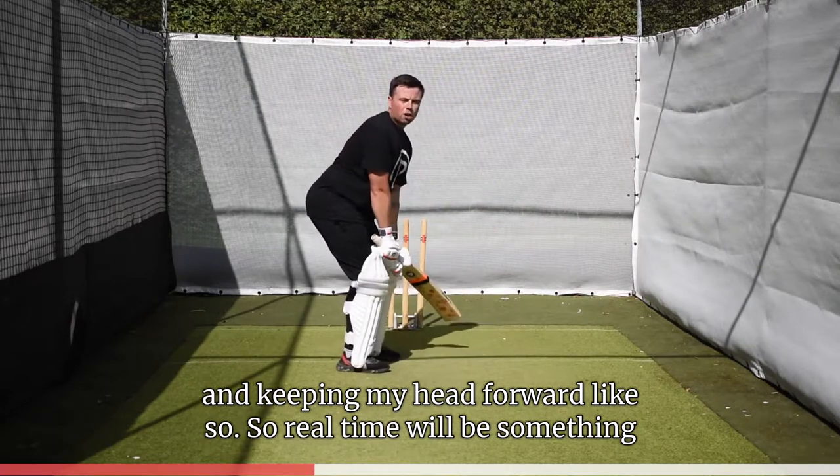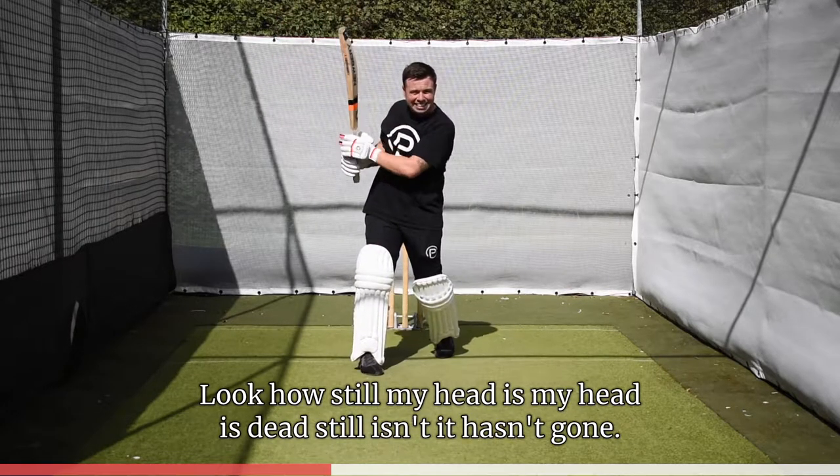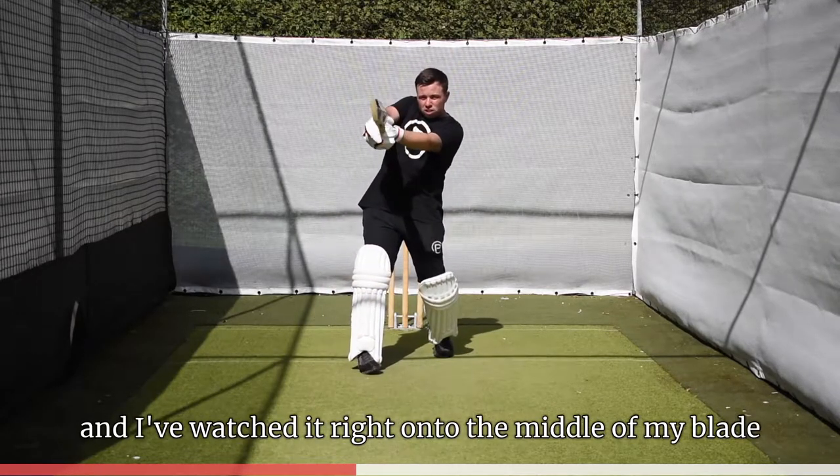So in real time it'll be something like — bang. Look how still my head is. My head is dead still, isn't it? Hasn't gone this way, hasn't gone that way. It stayed dead still and I've watched it right onto the middle of my blade.